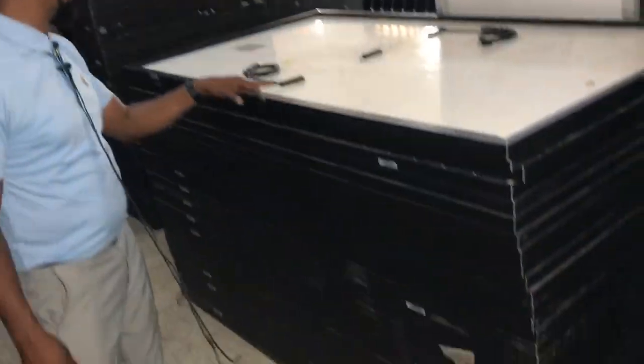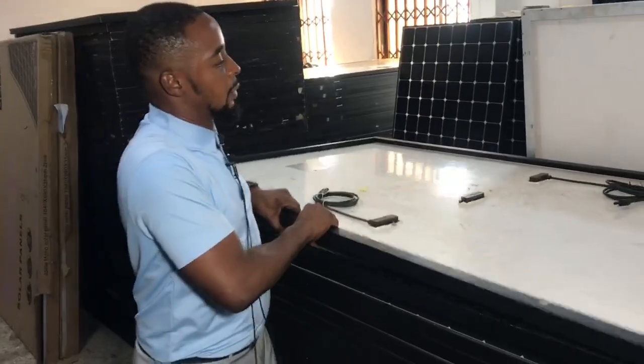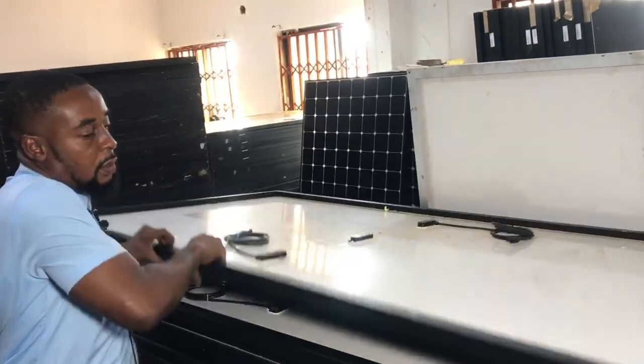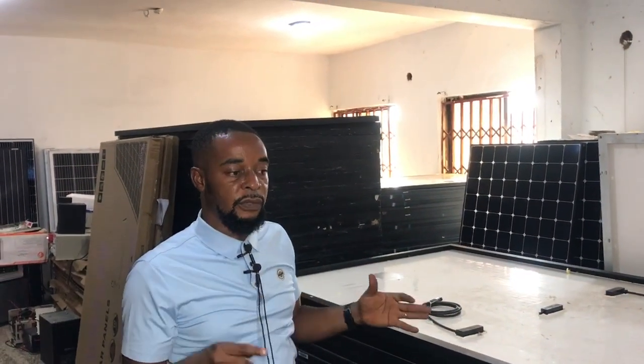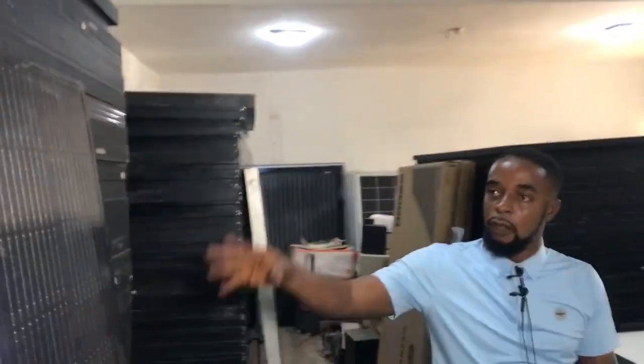These are Jinko panels. When I tell you they come from Canada, these are very high quality half-cut, two-in-one panels — their efficiency is very, very high. At the same price: if you buy the 650 watts it's 155,000; if you buy the 550 watts we'll give you 145,000. The all-black panels in this section are similarly priced.